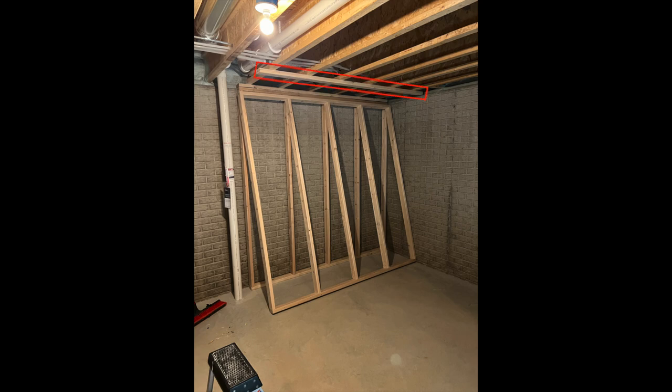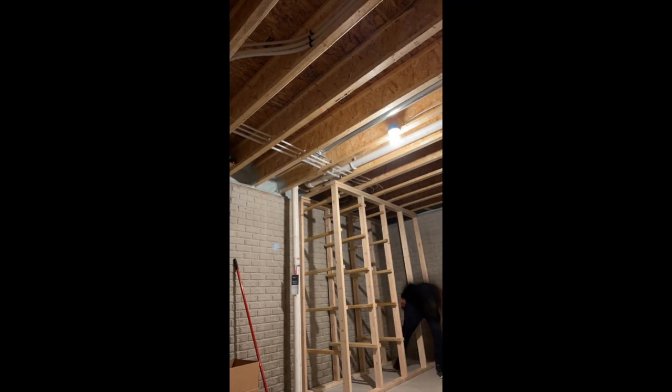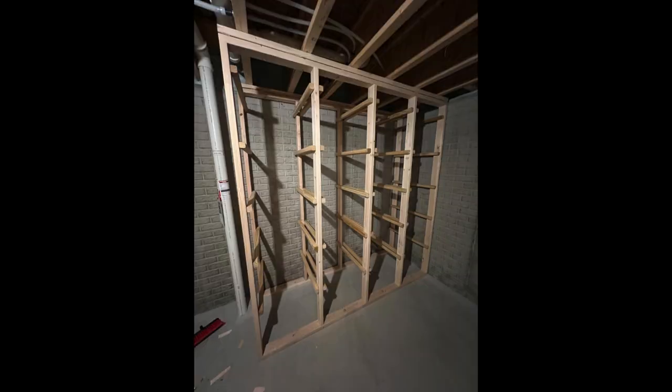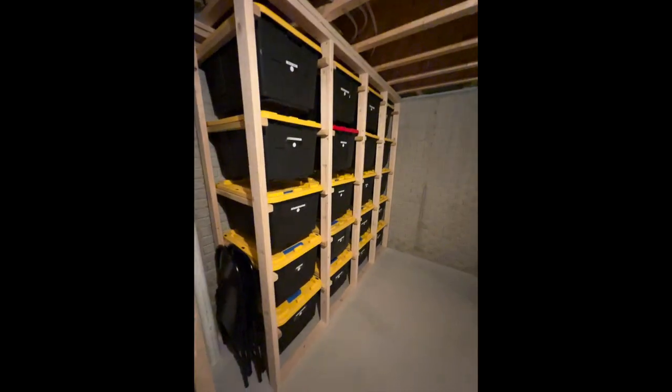Do the exact same thing for the other framing wall. With both 2x4 frames now attached to the ceiling joists and concrete flooring, use the two 15.5 inch spacers we cut to install the 40 rails the bins will rest on. And you're done. Enjoy your new bin storage rack and let me know what you think.